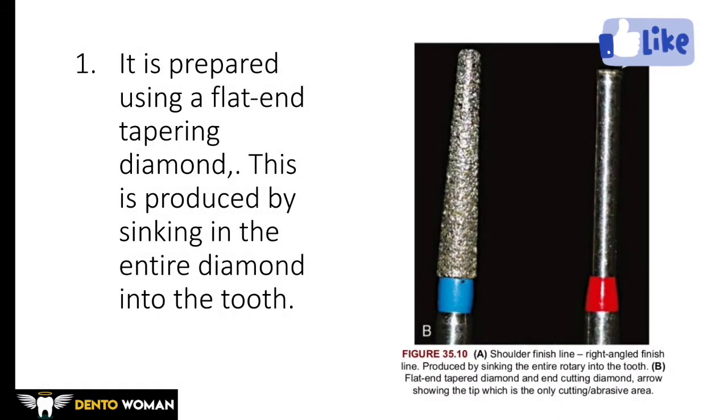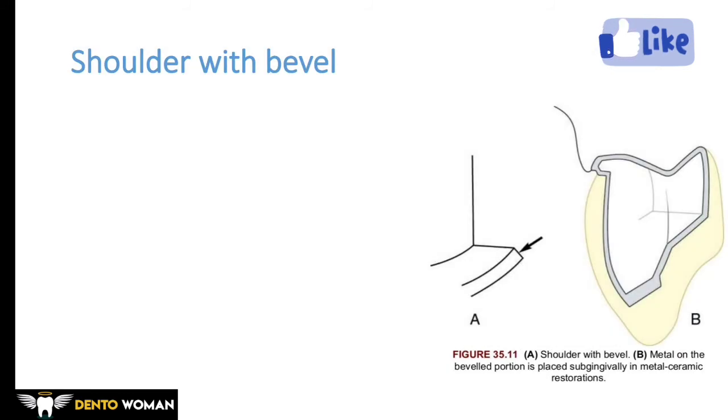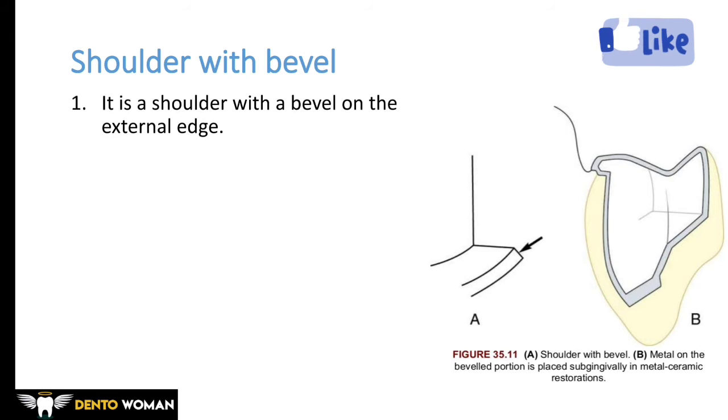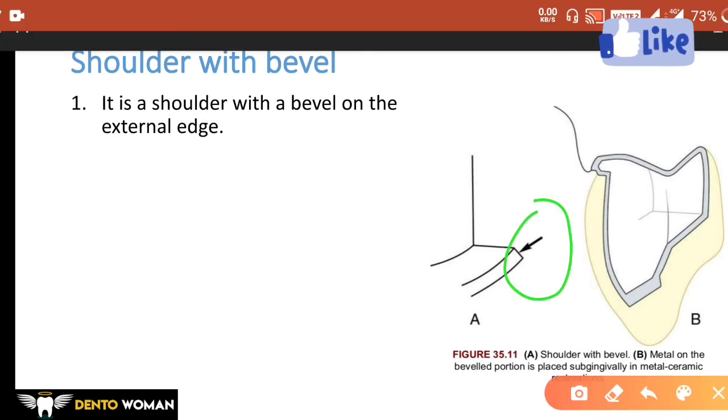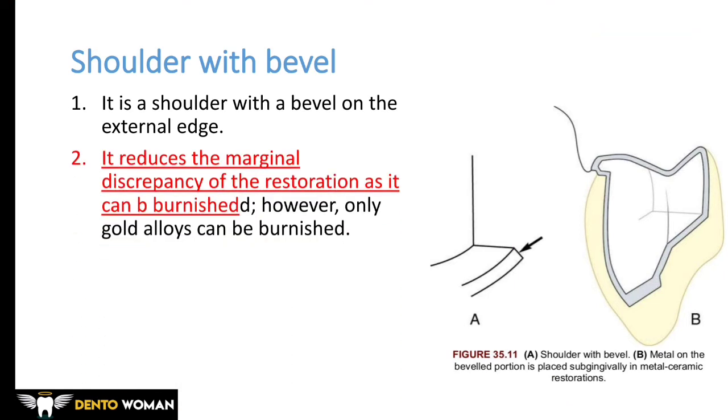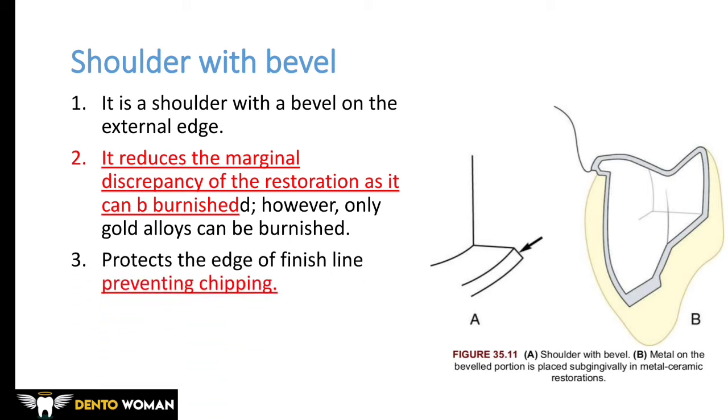The shoulder is prepared using a flat-end tapering diamond, and it is produced by sinking the entire diamond into the tooth. There are also different varieties of shoulder. We can give a shoulder finish line with a bevel at the end — a shoulder with a bevel on the external edge. The bevel reduces marginal discrepancy of the restoration as it can be burnished.